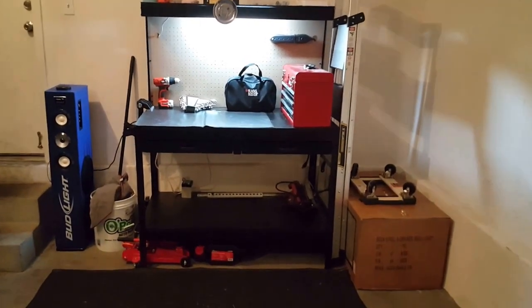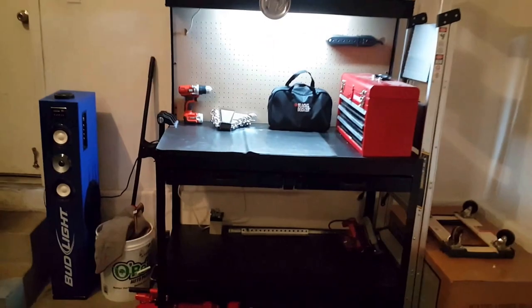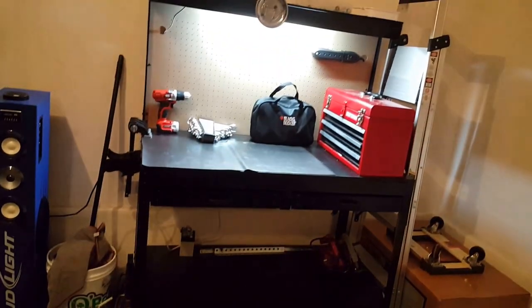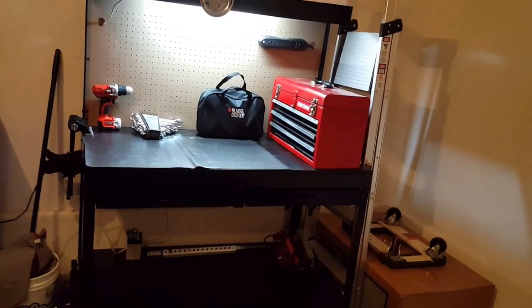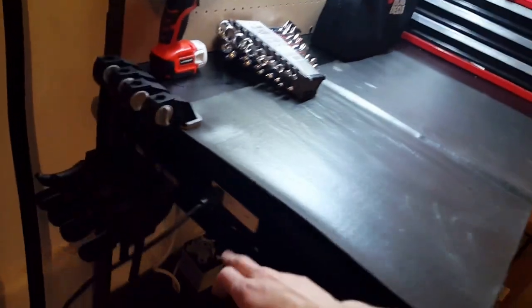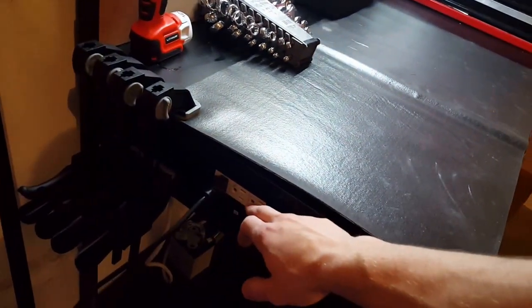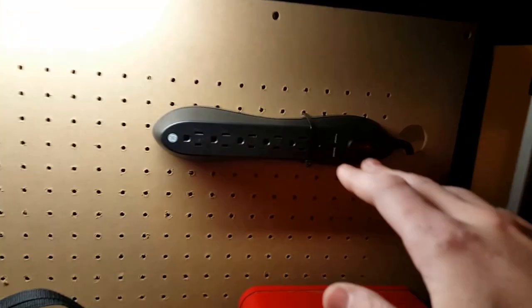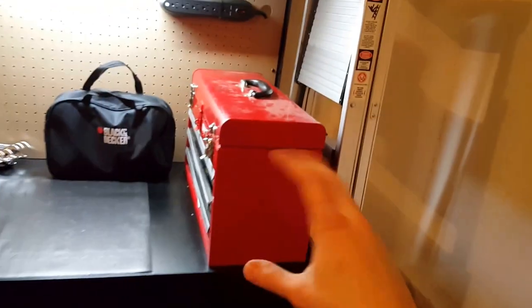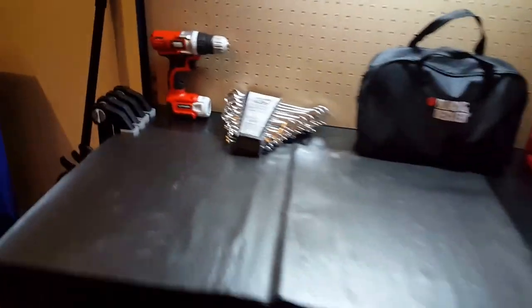Hello YouTube, here today to talk about my Harbor Freight workbench. I've been using it mostly as an automotive and DIY house workstation. One of the features I like is it comes with an outlet — three outlets on this side. I zip-tied a surge protector through one of these peg holes, and another surge protector on this side, so if I need to do anything on this side of the workstation I don't need to wrap a cord all the way across.